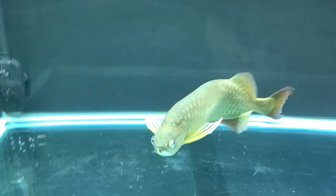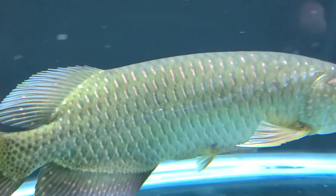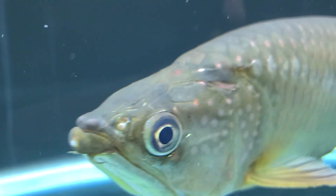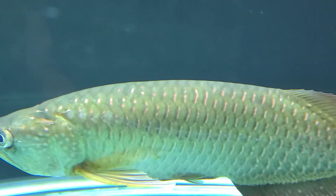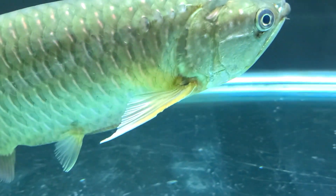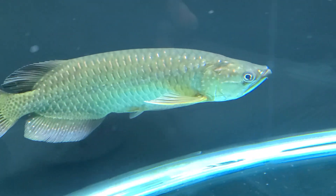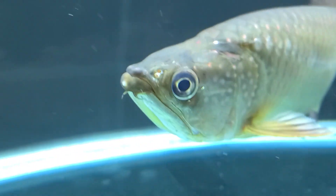Let's get a close-up on him — check out his color, looking very nice. He's got nice pink specks on him. He's a golden color, he's beautiful, with long fins, long pectoral fins.